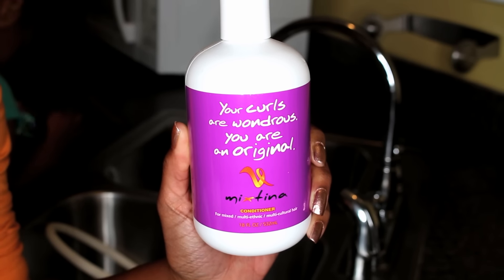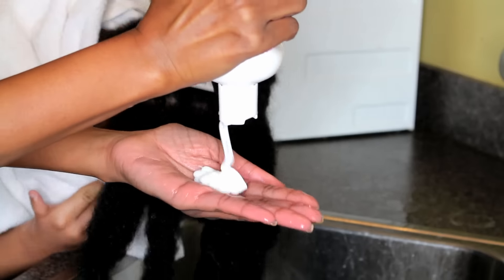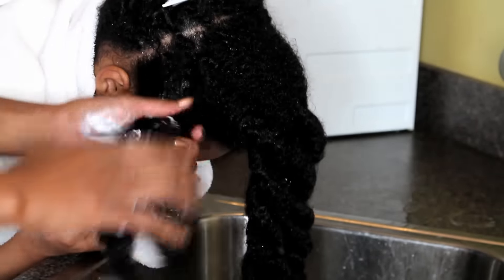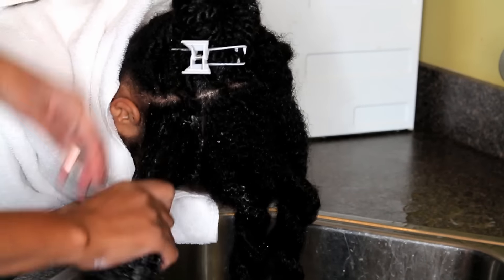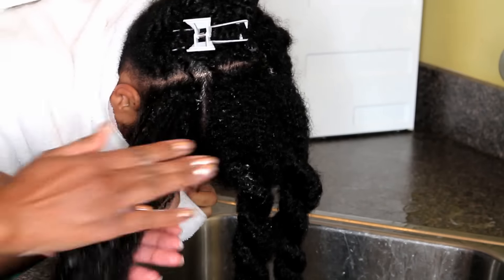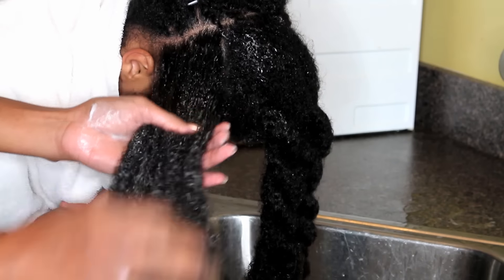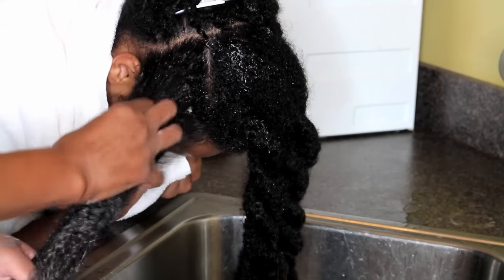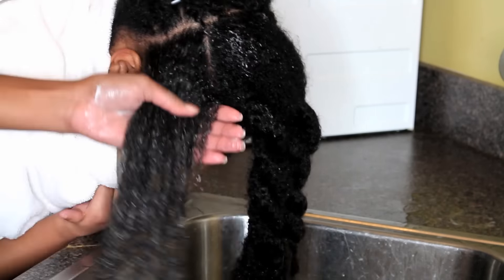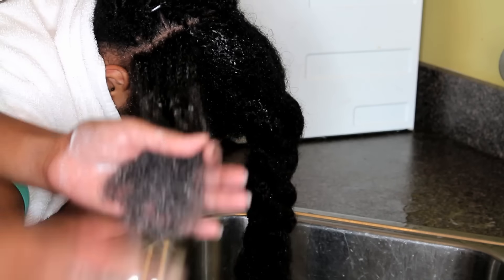Now I'm going to condition her hair using the Mixtina conditioner — 'Your curls are wondrous, you are an original.' I'm going to use the very same steps as washing. The only difference is once I have the conditioner in and her hair is fully coated, I am going to finger detangle each section. Once each section has been thoroughly finger detangled, I'm going to take my Not Genie brush and brush through making sure her hair is completely tangle free. Once I do that, while the conditioner is still in, I am going to twist her hair back up and repeat this for all sections in the front.